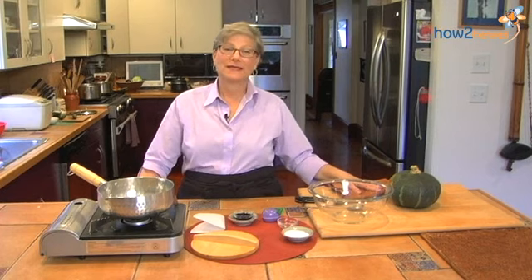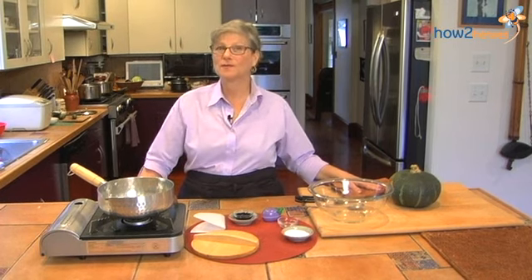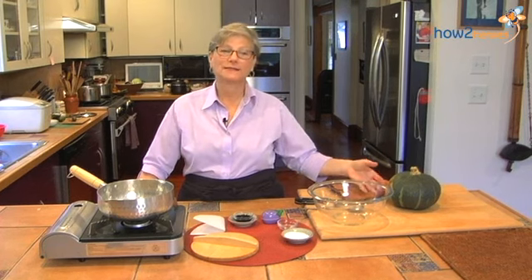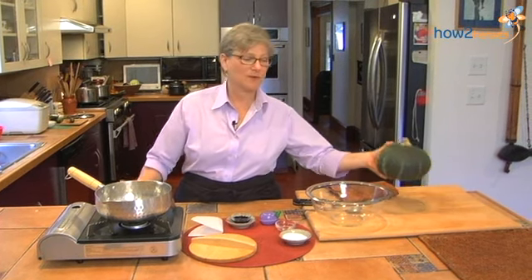Hi, my name is Deb Samuels, and today we're going to make kabocha no nimono, which is a simmered pumpkin. The Japanese word for pumpkin is kabocha.